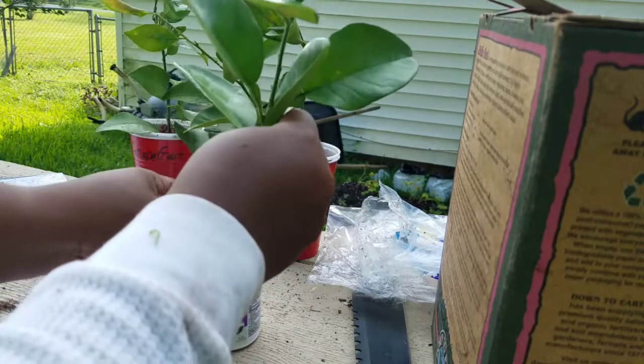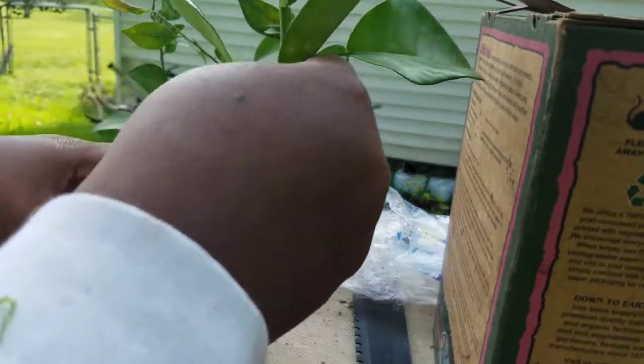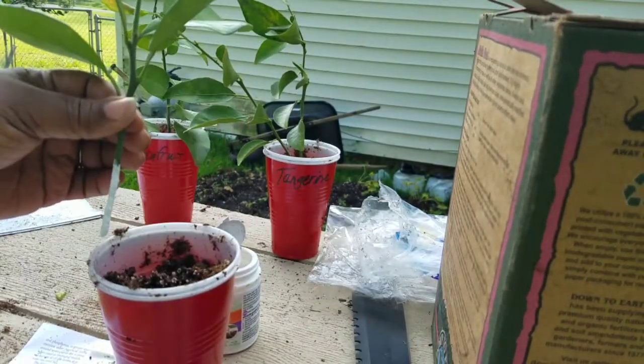From his research, he was saying this was the plant that grapefruit derived from. So I'm planting another pomelo and we're going to see what we get.